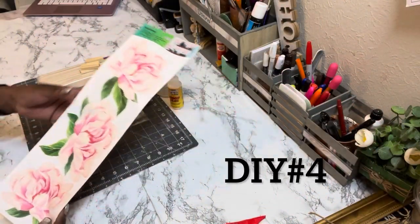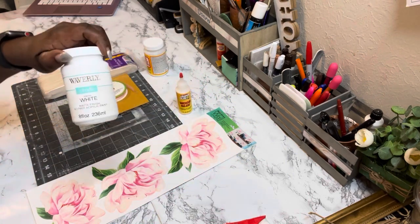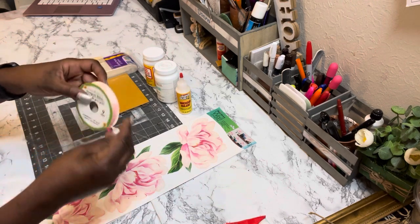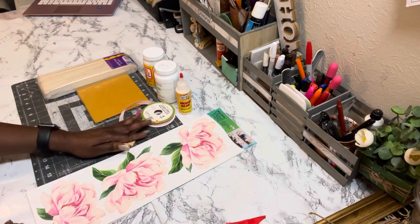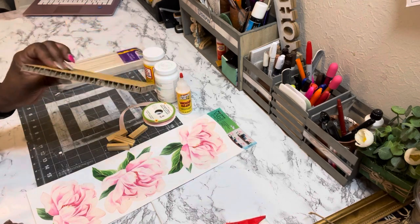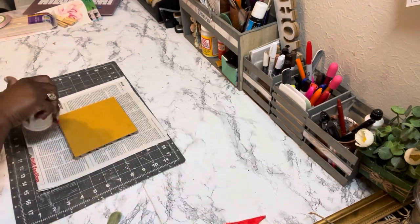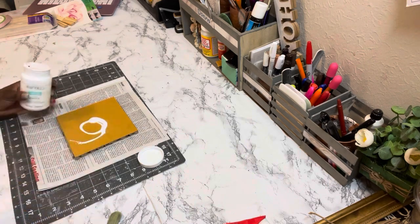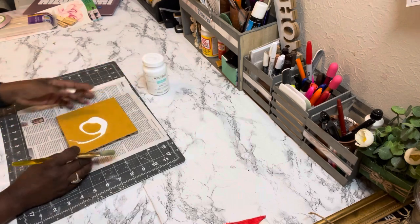Here are the supplies for DIY number four. I have wall decal stickers from Dollar Tree, super glue, wood glue, Waverly chalk paint in white, Mod Podge, satin ribbon from Dollar Tree, four tumbling tower blocks, jumbo craft sticks from Walmart, and another piece of solid cardboard. Give the cardboard one coat of chalk paint — you may want two or three coats or a different color, but I went with white.